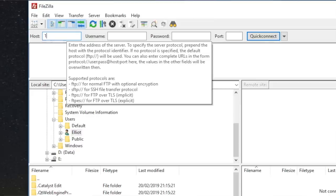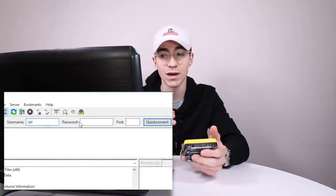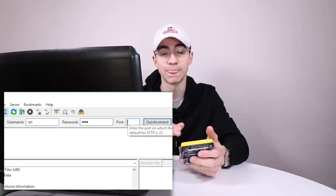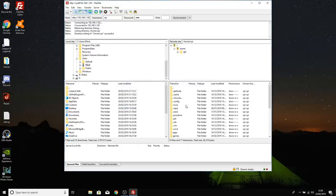First, enter your MAC address into the host box — everyone's will be similar but with a couple of different digits on the end. Then put the username and password as CPI. In your port box, put port 22 — this should be the same across all devices. Go ahead and click Quick Connect and there'll be a bunch of dialog boxes which will pop up because it's the first time we're doing this. Just go ahead and trust the device and click OK to all of them.